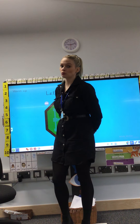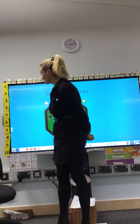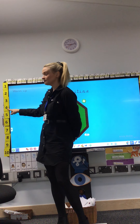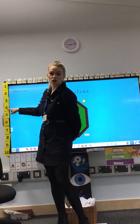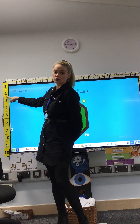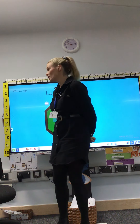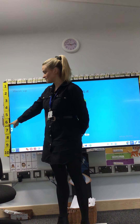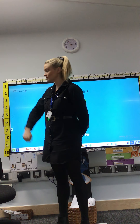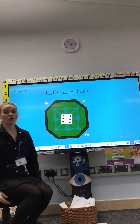Remember for 1 less the number gets smaller — we go backwards. 1 less than 5 is? Good job, 1 less than 5 is 4. 1 less than 2 is? Well done, 1 less than 2 is 1. 1 less than 6 is? That's it, 1 less than 6 is 5. The number gets smaller.